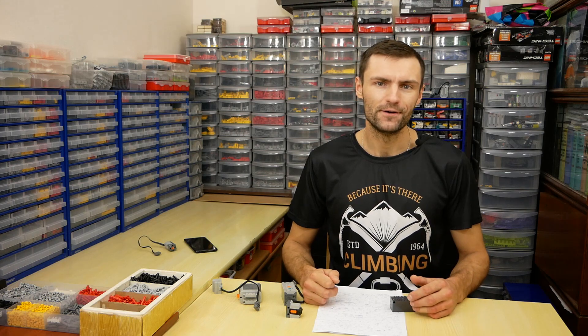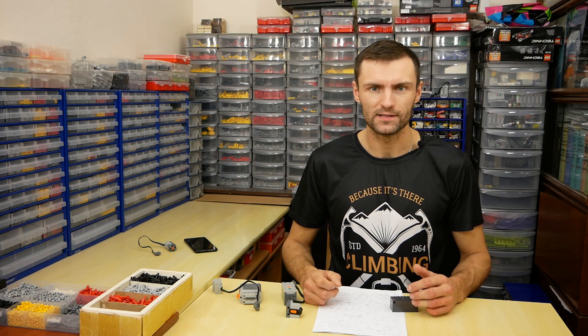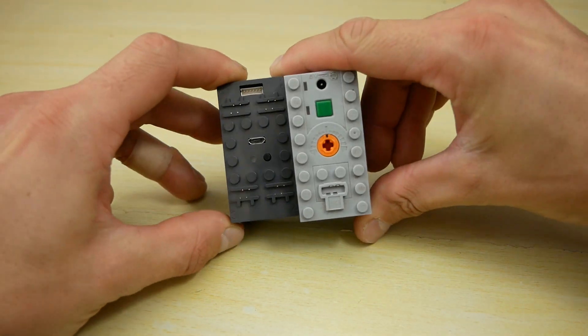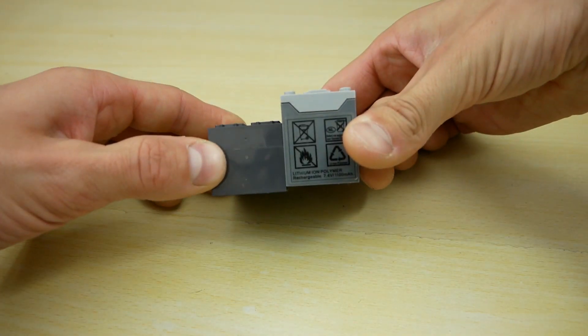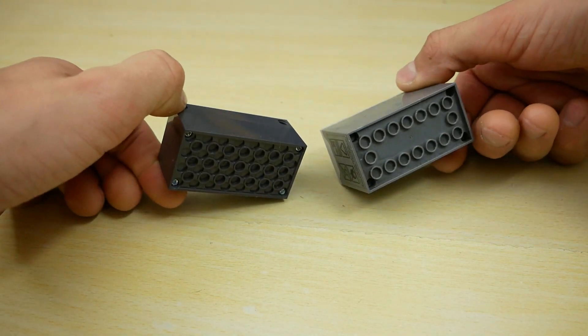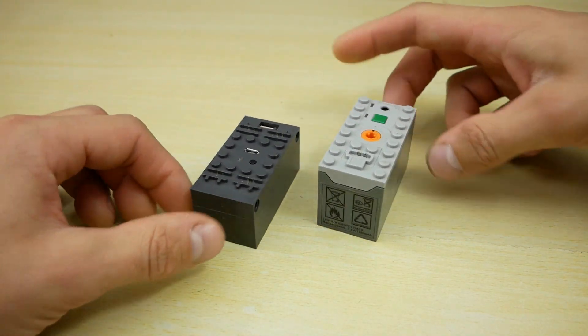The first great advantage of Buiz is its small size. Buiz is even more compact than a simple LEGO accumulator without receivers. It has four Technic pin holes, making it very convenient to mount. Also, it weighs 10 grams less.